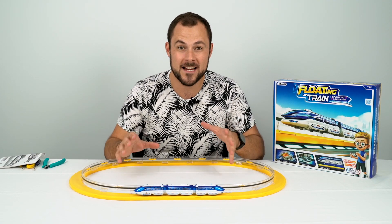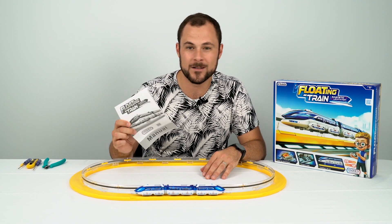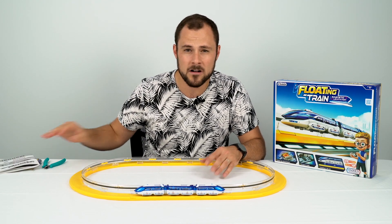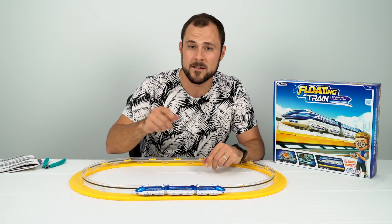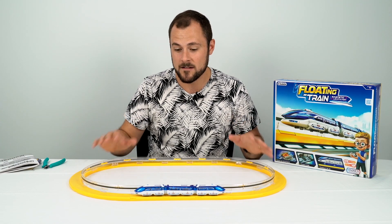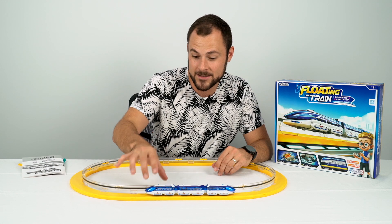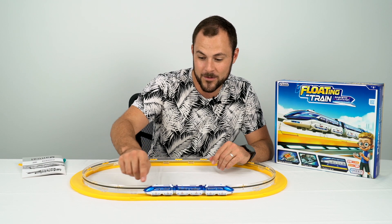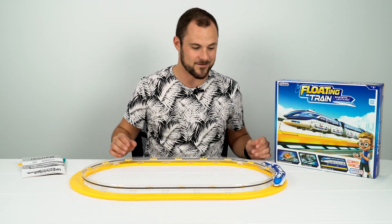So that took about an hour and a half to build. It was actually a lot simpler than I thought it might be. The instructions at first did look pretty daunting but they were really easy to follow — every step is in there. An eight-year-old would definitely need a bit of adult help, especially with cutting the magnets and cutting out some of the plastic parts. Some 10 and up would have no problems at all. It would be a great STEM tool to talk about magnets and electromagnetic propulsion, possibly even in the classroom. It's really cool how it just floats on the rails, and once it's turned on you give it a nudge and it goes around and stays on.